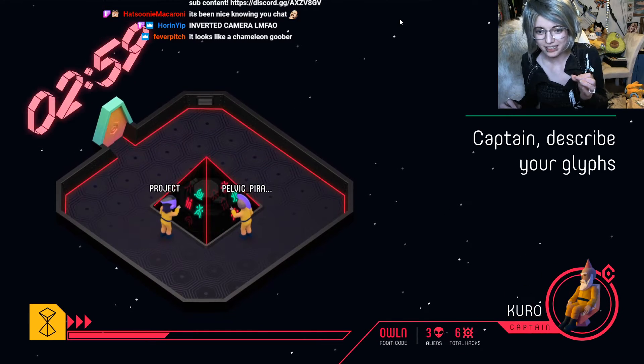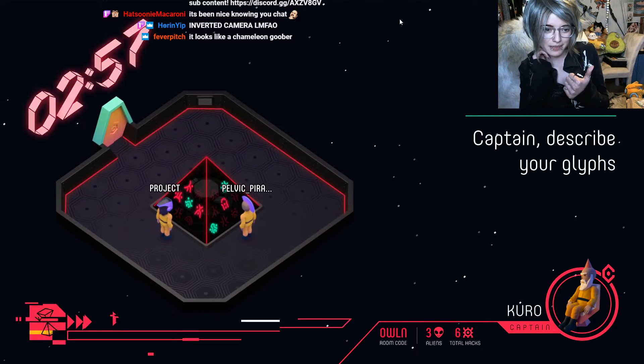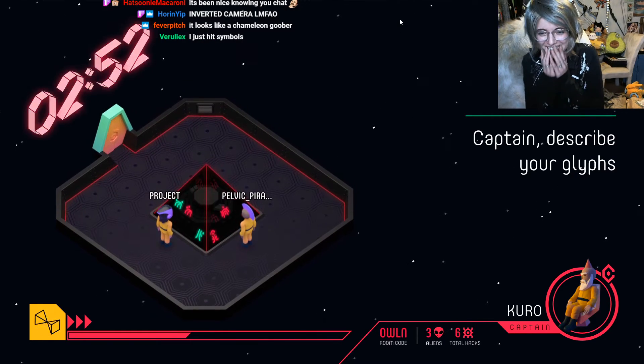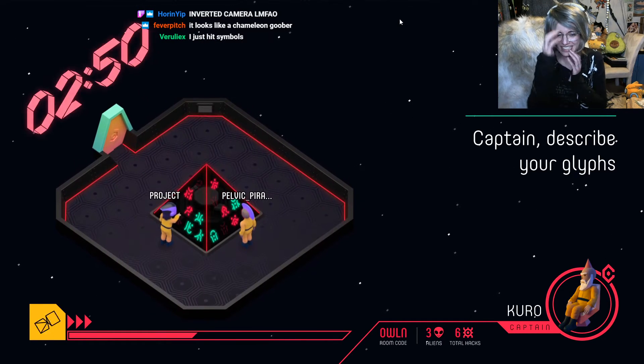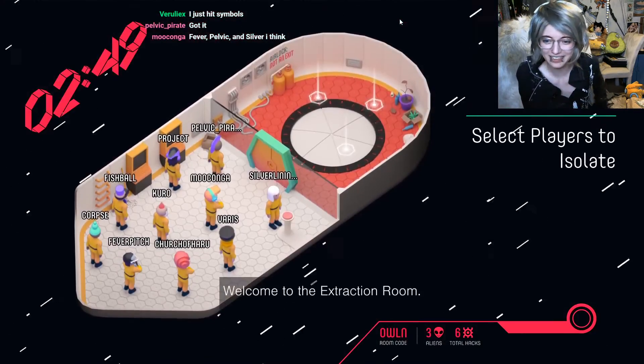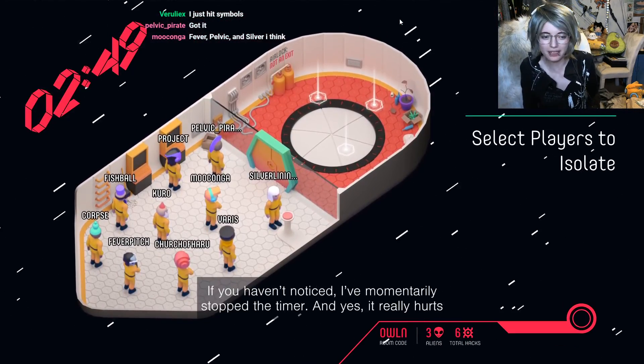You got it? Has anyone got it? Pelvic got it? Maybe? Inverted camera. Yeah, this was a bad idea. I just hit symbols. What happens if you — okay. Fine. Wait, who pushed the button? If you haven't noticed —